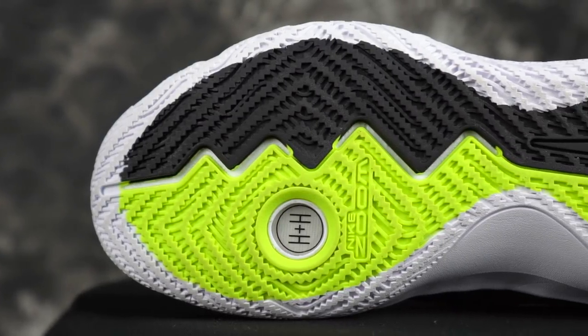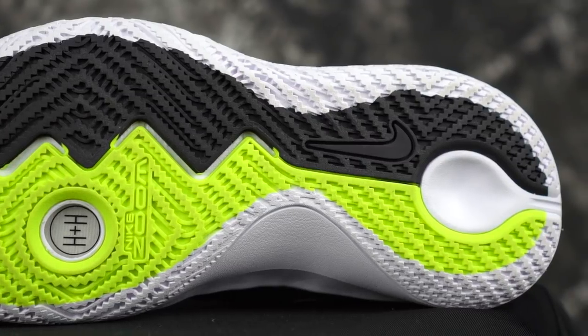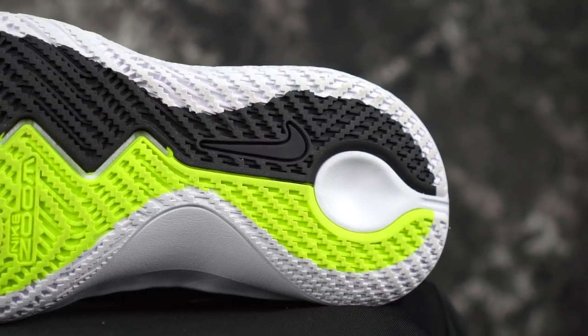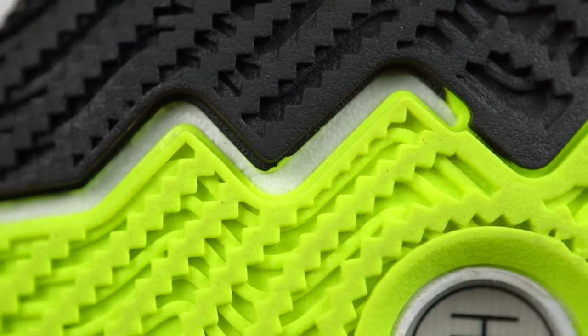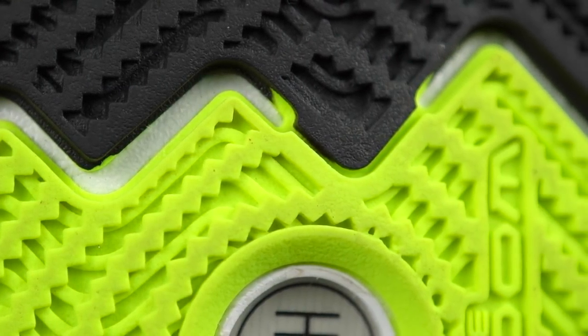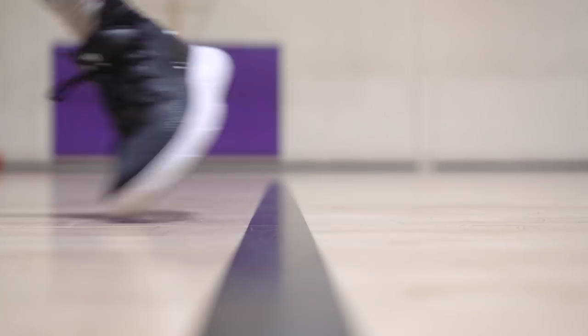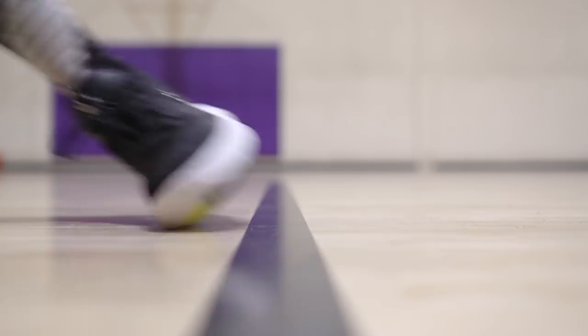Starting off with traction: the Flytrap has a modified herringbone pattern. Stopping power is amazing on the Flytraps. It doesn't really get stuck on dust too much, but when it does you just do a light wipe and you're good to go — very squeaky traction. Outdoor use should be good; it's a hard rubber and a budget model, so it should hold up outdoors. Flytraps are really, really nice.